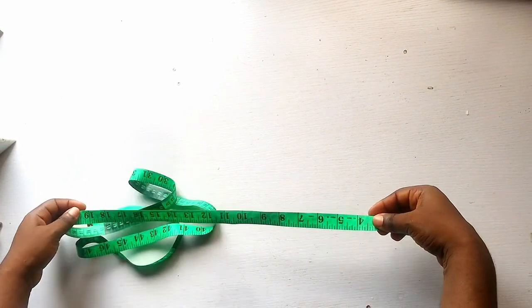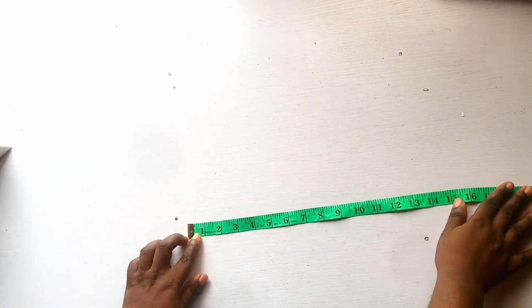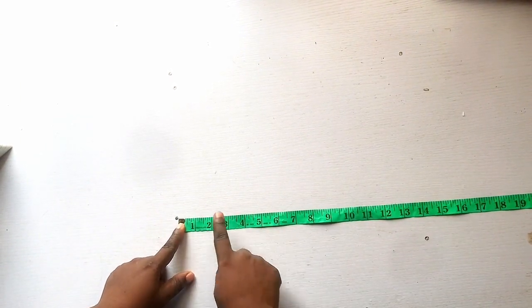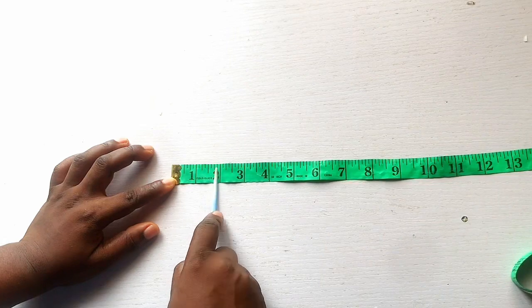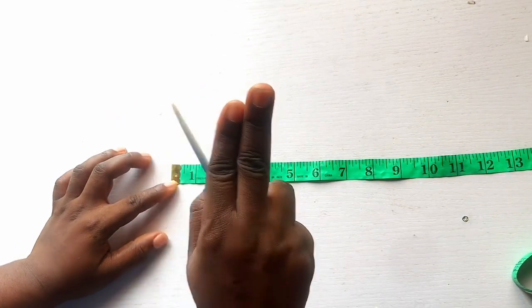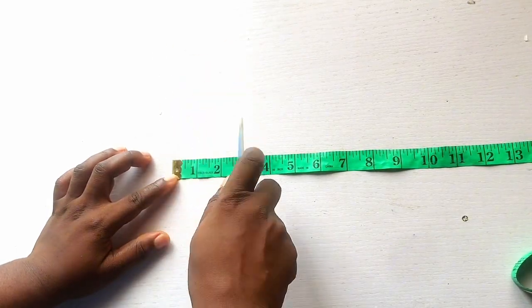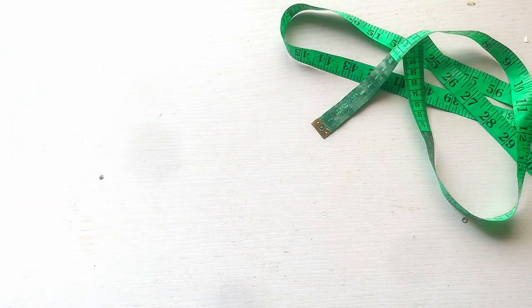So what I'm holding here is a tape, and this tape has 1 to 60 numbers on it. There are small lines on top of the tape — these lines are called inches. These small lines are what make up an inch: one, two, three, four, five, six, seven, eight small lines make one inch. Then counting another eight makes two inches, another set makes three inches, and so on all the way to 60 inches.